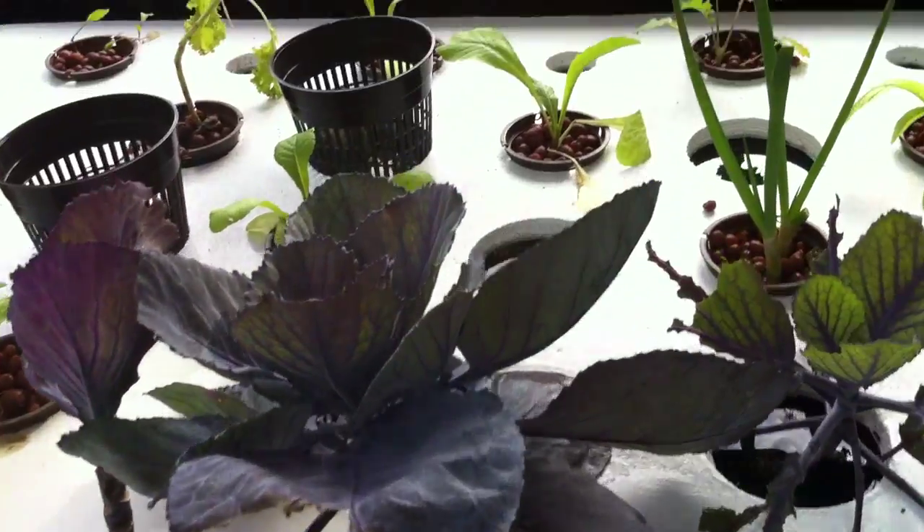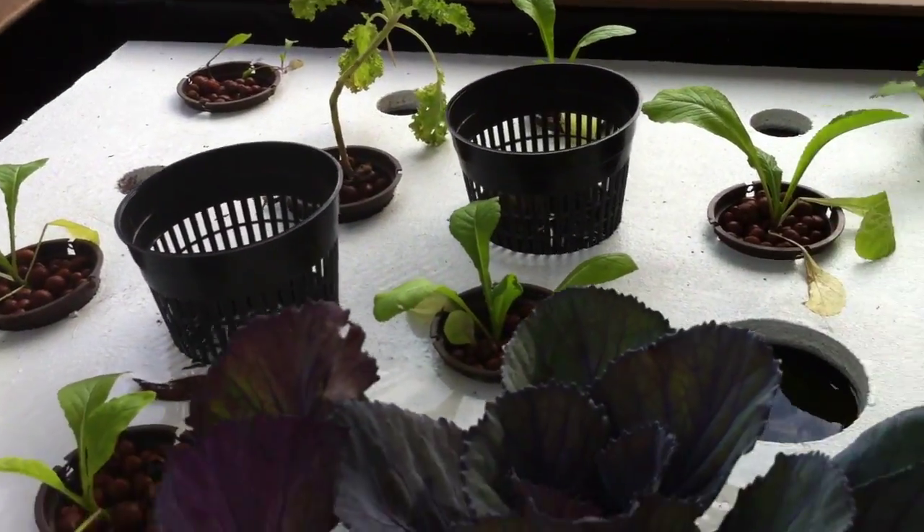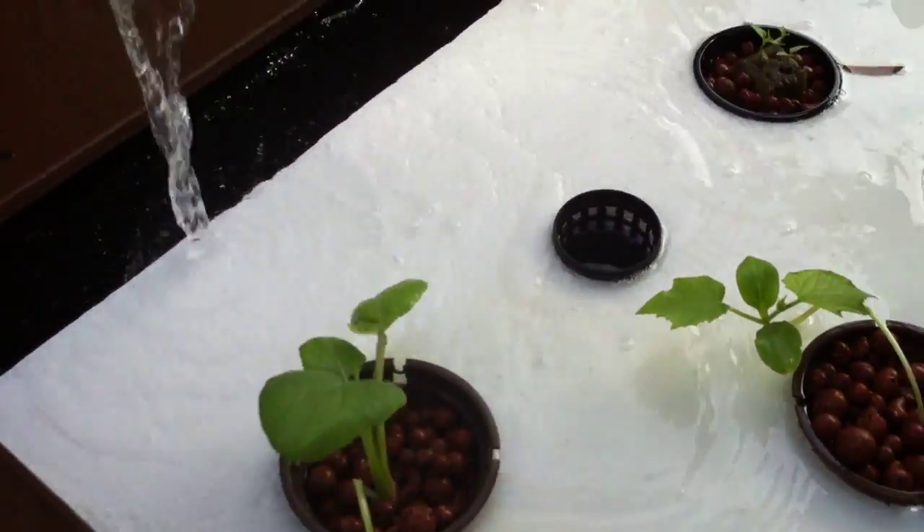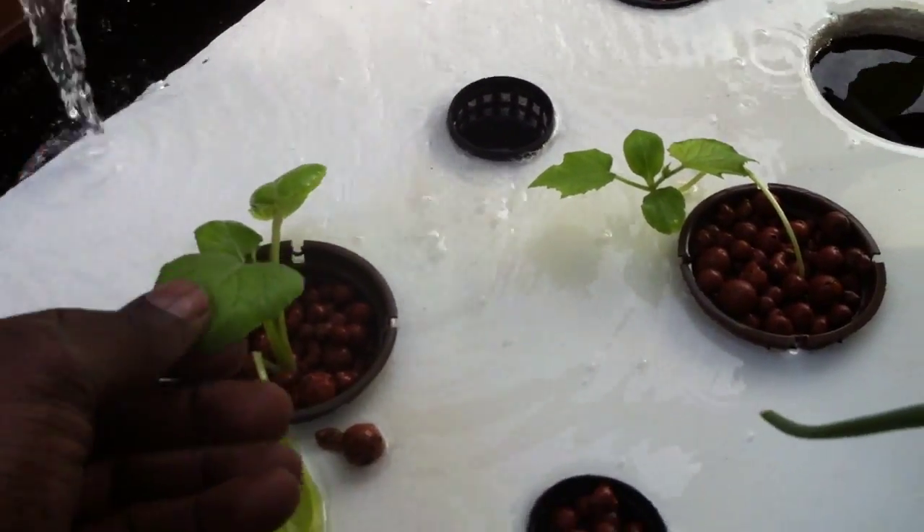The lettuce is great. The kale over there is good. The green has returned to it and the plants are standing up nice and tall.